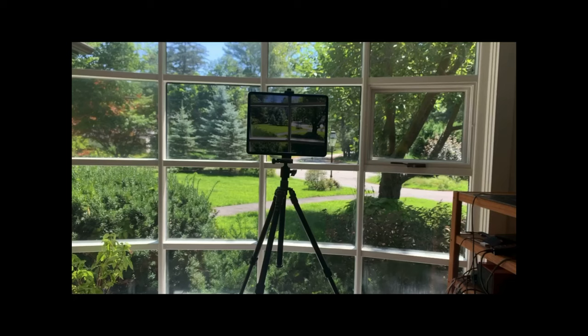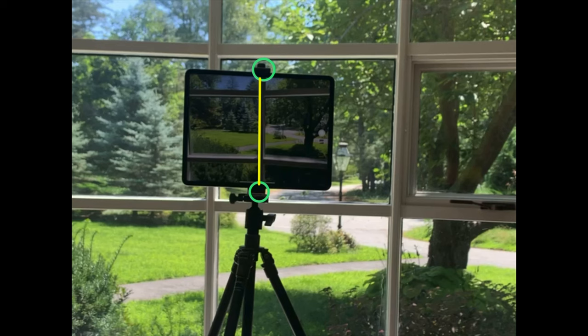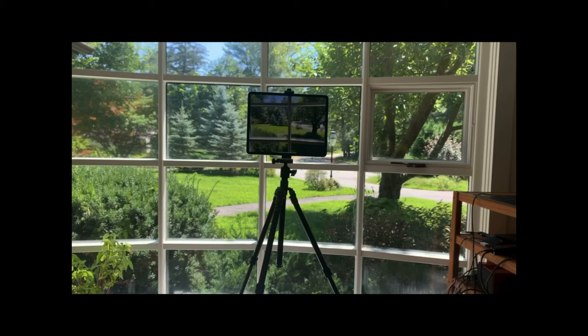Use a smartphone or a tablet, like this one. Use a clamp, like this one. Use a tripod, like this one.